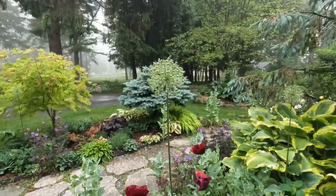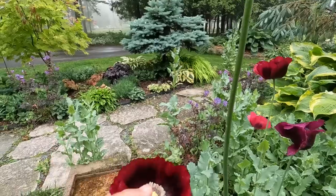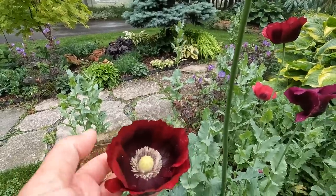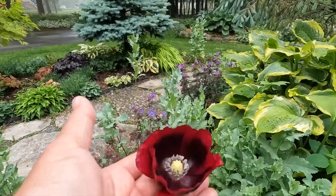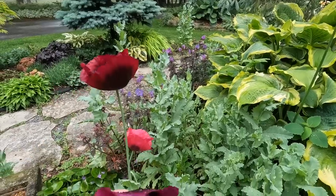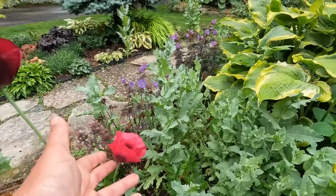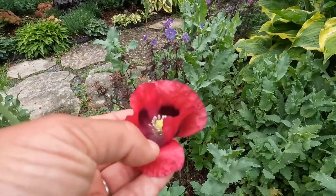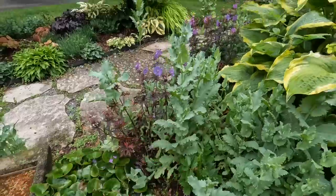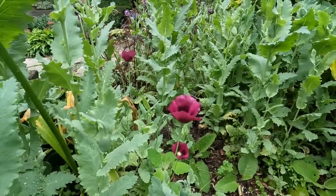This is supposed to be only about containers, but I just spotted from the deck that the first poppies have opened! These are the first poppies — look at this deep dark beautiful color. Some are self-sown, some I sowed, and some are from saved seeds, so I don't really know what's going to pop up. Here's a beautiful purple — probably 'Lauren's Grape' — and a really interesting deep coral with a purple center. This is what happens when you don't thin your poppies: you get very small flowers.